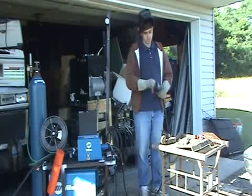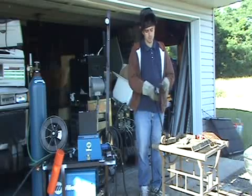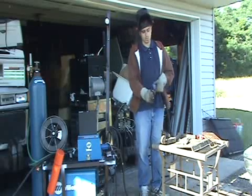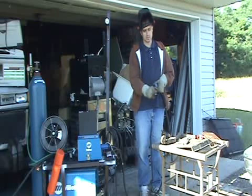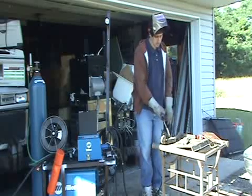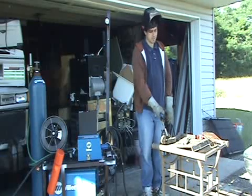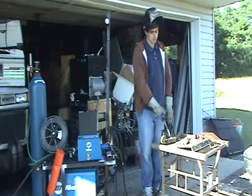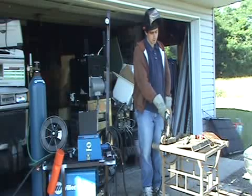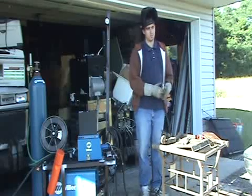There are a couple different ways you can hold the gun. You can hold it like this, or if you're a beginner you probably want to hold it like this just so you can get it nice and steady. A 10 to 15 degree pull angle is usually what beginners use, or you can run straight in, or you can actually do a push. It doesn't really matter — it can be done right all three ways.